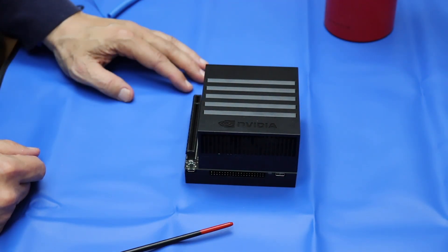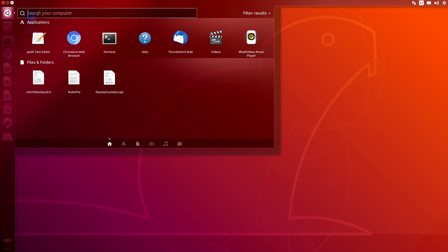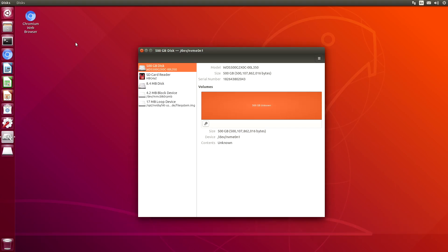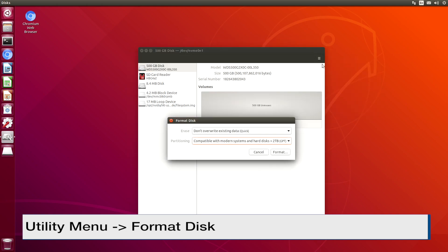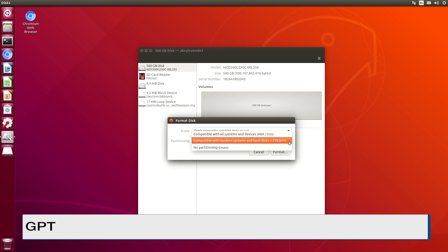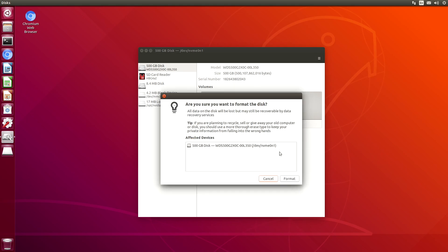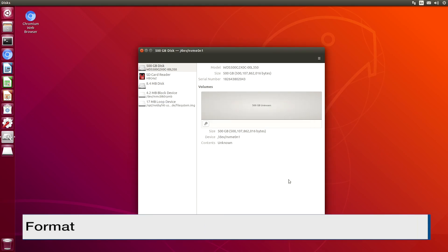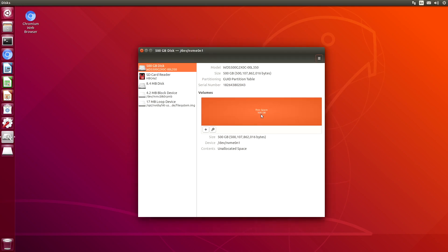The next step is to hook up our Xavier and configure the disk. Let's switch over to our screencast. We're back over on our machine. Let's take a look at our disks application. Oh look at this — 500 GBs, just like we predicted. Let's format the disk. Go up to the utility menu, format disk. Compatible with modern systems — that's what we want. GPT. Format. Are you sure you want to format the disk? Yes, please. Now we have free space of 500 GBs.